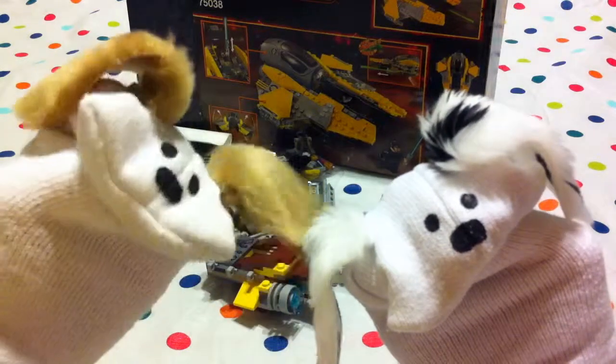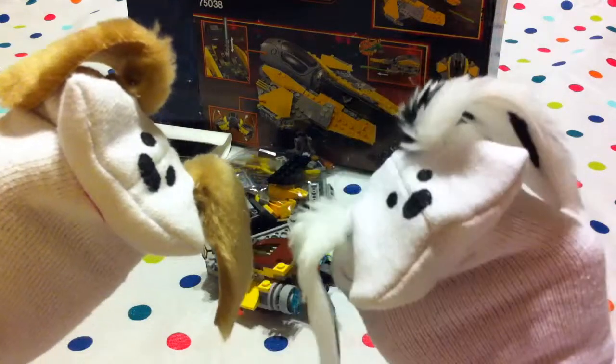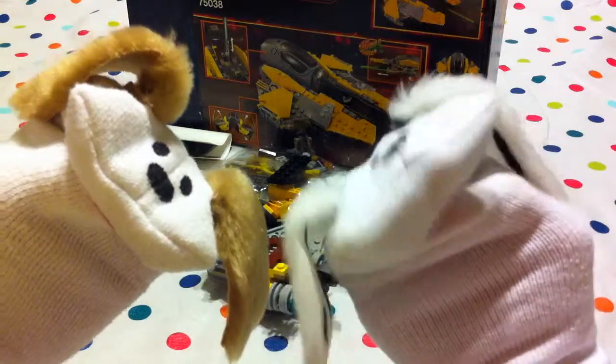Hello boys and girls! Welcome to Jabu Lani's Playhouse! I'm Jabu! And I'm Lani! It's so good to have the boys and girls with us today, because we're building Star Wars Jedi Interceptor Lego!